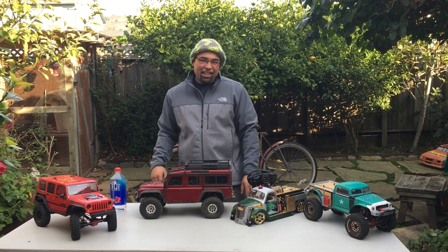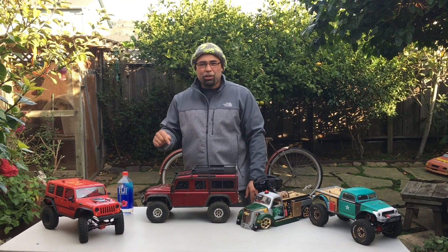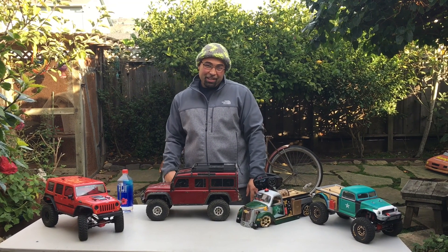Hey you guys — just to let you know, we actually have some footage from when we originally bought the truck. As my son would say, check it out.